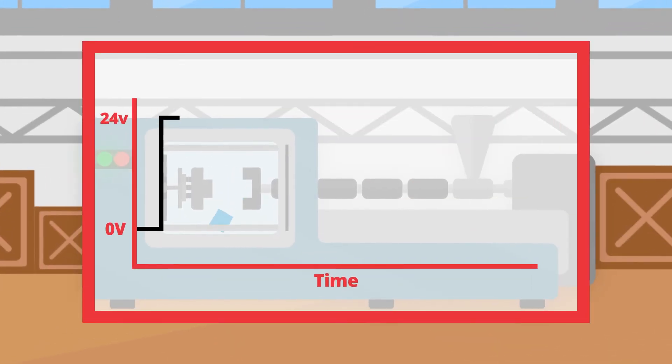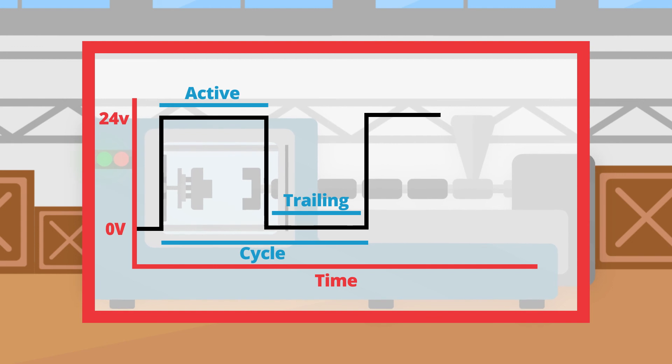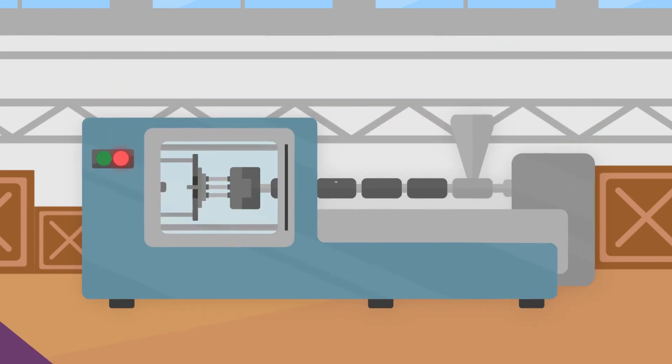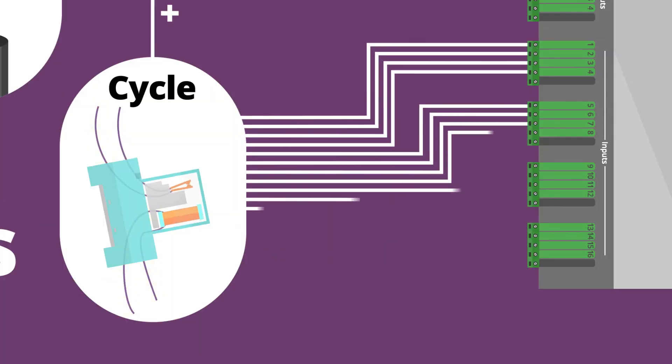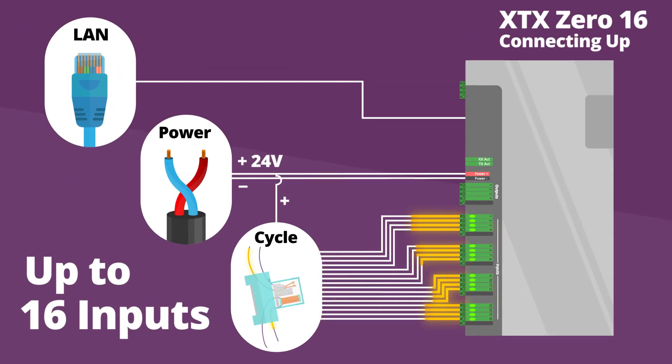Our cloud software monitors these signals to find the cycle time, active time, and trailing time, allowing you to monitor the output of your machines in real time. This simple setup can be extended up to 16 different machines, allowing you to take control and improve your machine's overall equipment effectiveness.